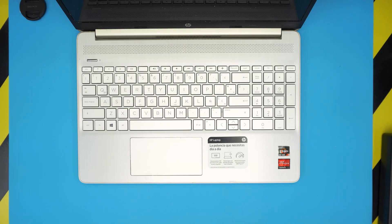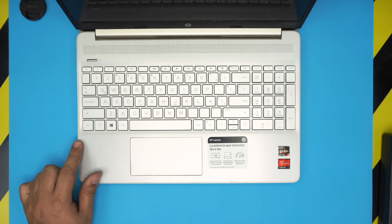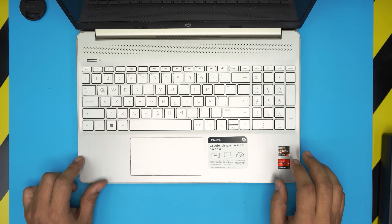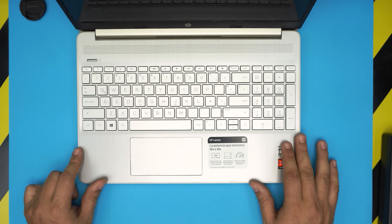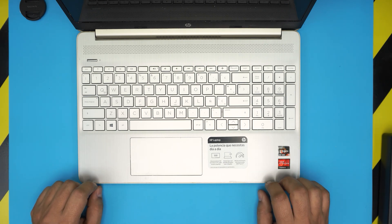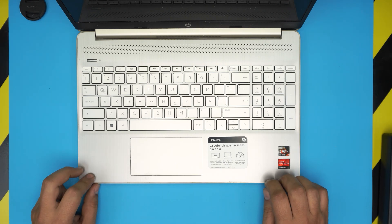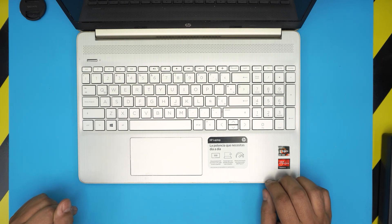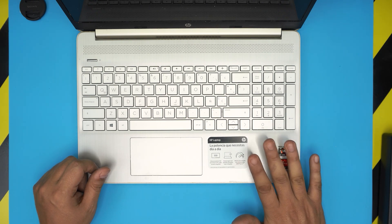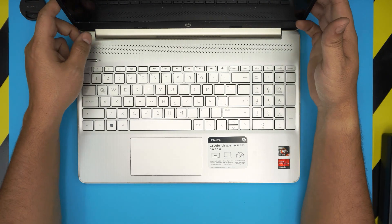Hello everyone, welcome back. Today we have an HP laptop here, the HP 15-ef1008 model. In this video I'm going to take you step by step on how you can open it up and replace your battery. If your battery is running really low or not holding a charge, this video is for you. This also applies for any HP 15-ef series, not just the 1008 model.